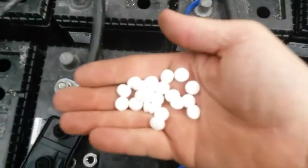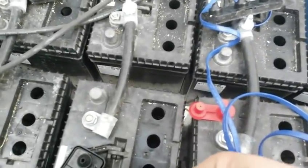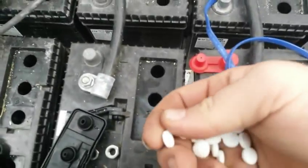But luckily, this simple trick right here can bring your batteries back to life. Now these are just little China Charlie batteries — they're 80 bucks at Rule King. They're not that good for solar systems, but they were a good starter system.